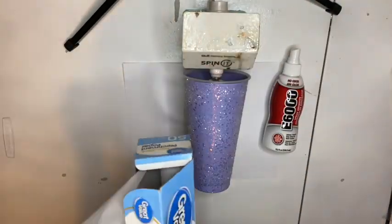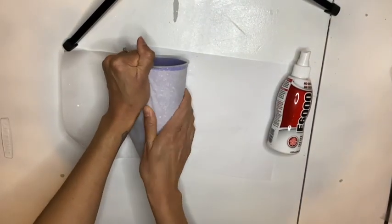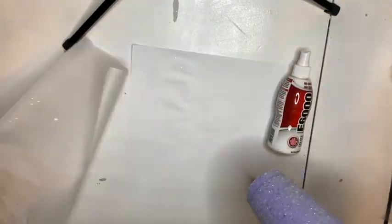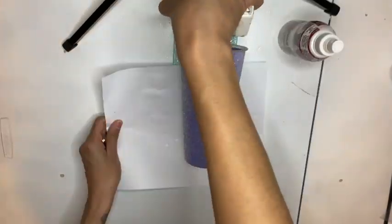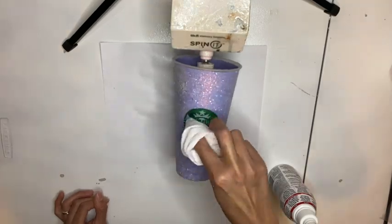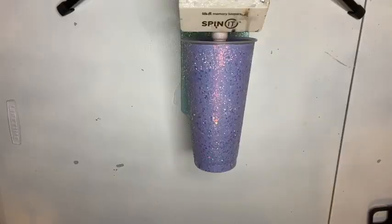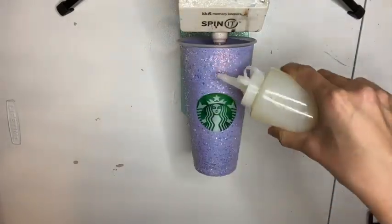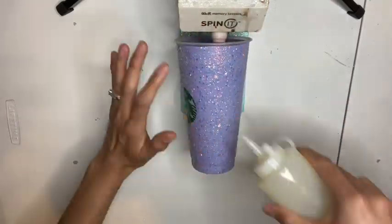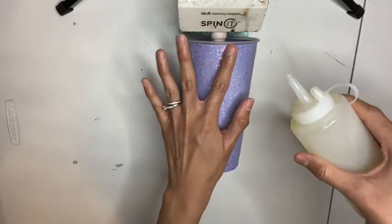After 30 to 40 minutes, go in with some parchment paper and flatten down your glitter as much as you can — basically just rolling your cup in parchment paper and pressing down with your hand. You're going to repeat this step twice: spray, wait 30 minutes, roll with parchment paper, spray again, wait 30 minutes, roll with parchment paper, then spray one last time. I waited overnight to let my cup dry with all the E6000 sprays before adding Bright Tone.